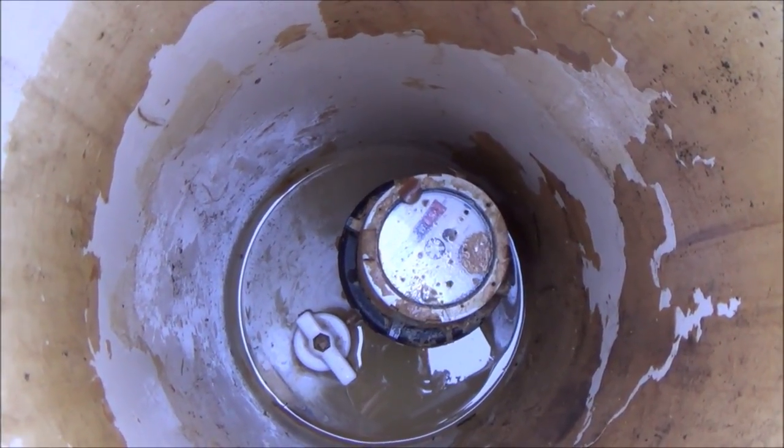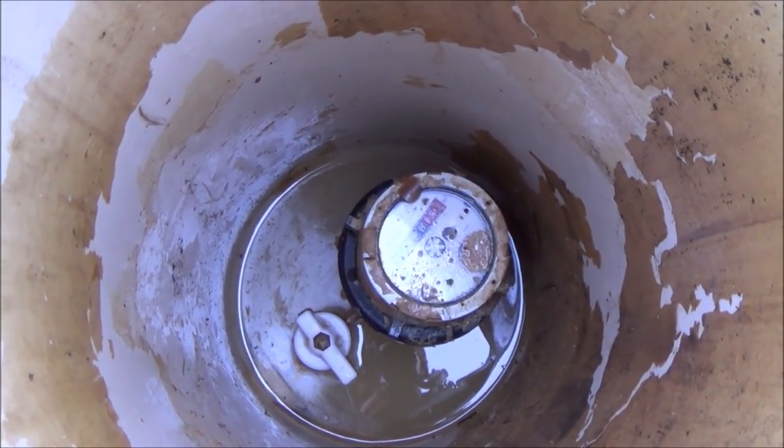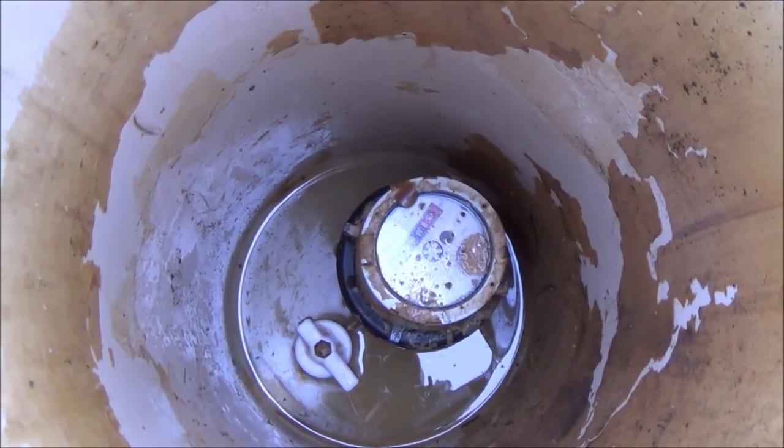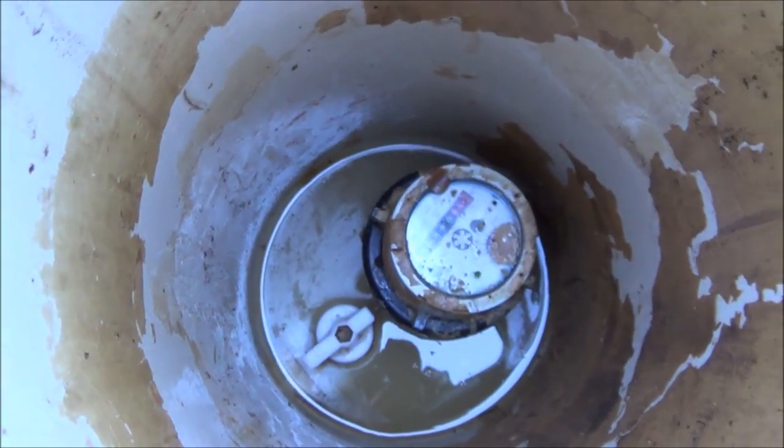If I turn that right there, that will now stop the water coming into the house. Obviously double check — run your main tap in your kitchen, your drinking water, and hopefully you'll find that all the pressure's gone. Then when you've changed your stopcock or done whatever you need to do inside the house, you can just turn it back on again.